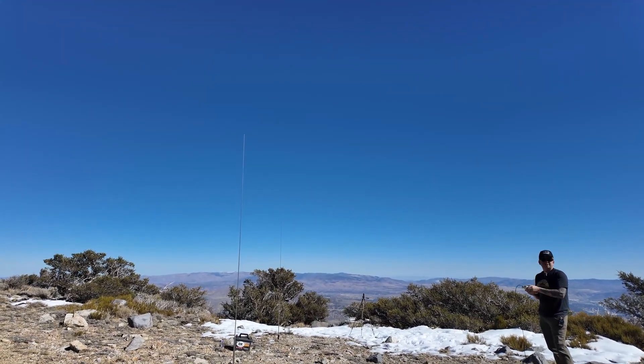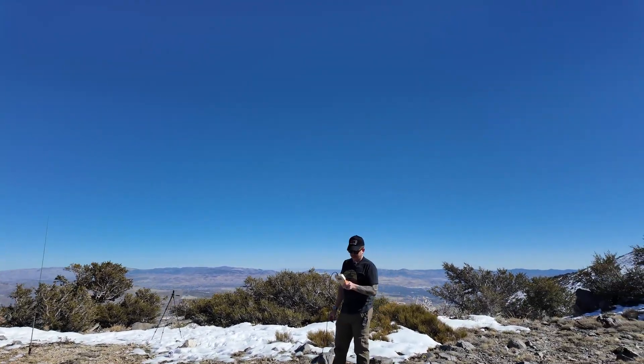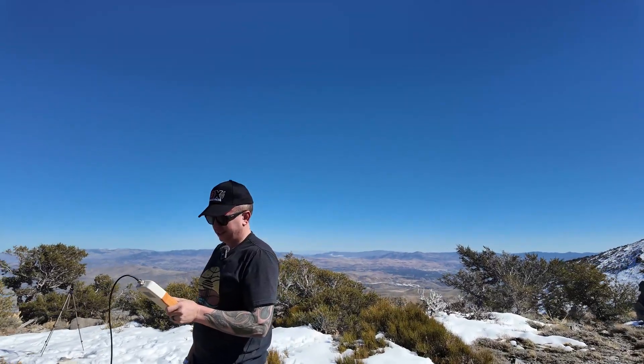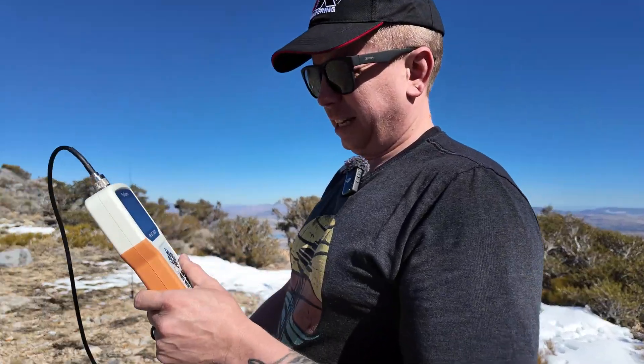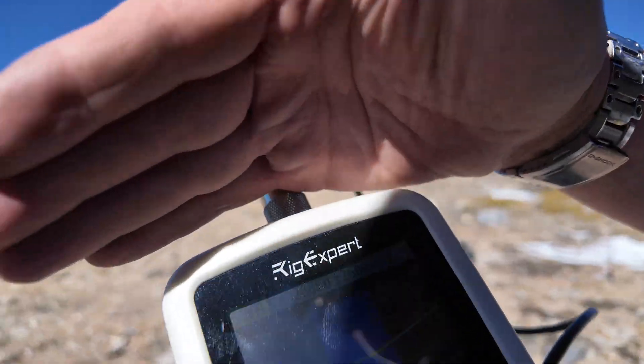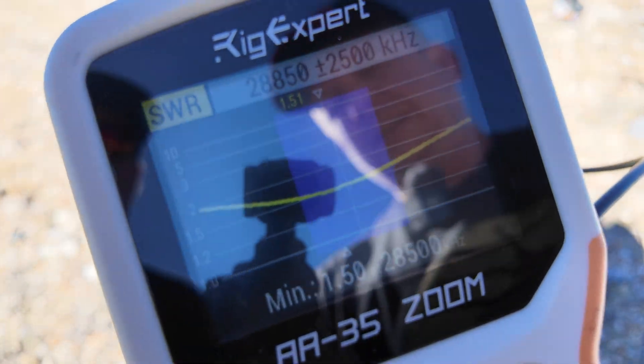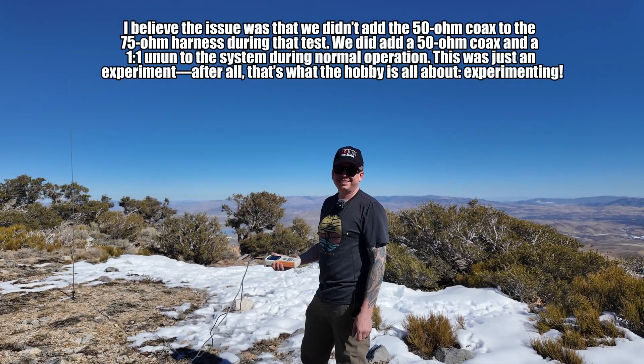We used this same piece of coax to tune them independently — we don't have the phasing cables hooked up yet. We got a good match on the second one too. It's hard to read on camera, but it shows 1.5 SWR at 28.5 MHz. Keep in mind we are out here experimenting.